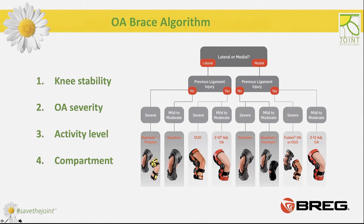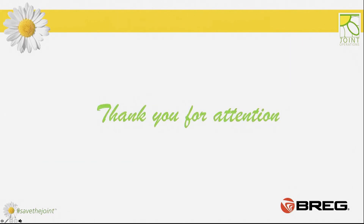In summary, we need to consider many aspects when choosing an OA brace to achieve our goals. Wrong brace application or wrong brace choice will make the brace ineffective or can even put our patient at risk — this is very important to remember. Thank you very much for your attention.